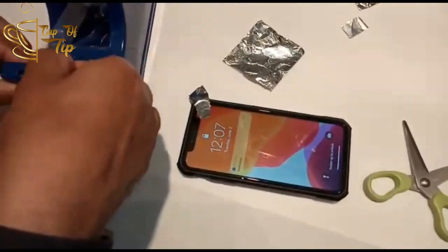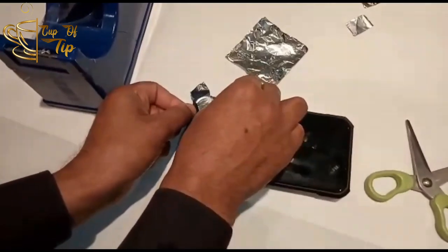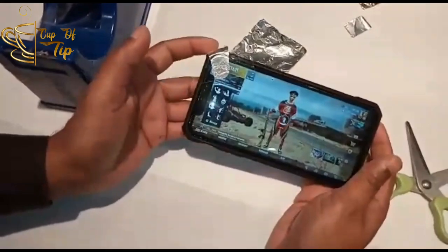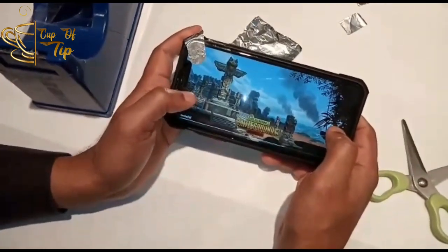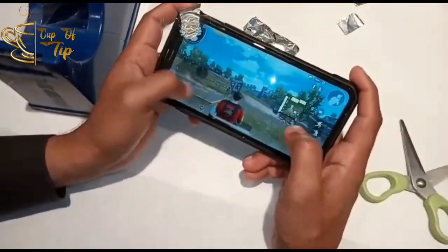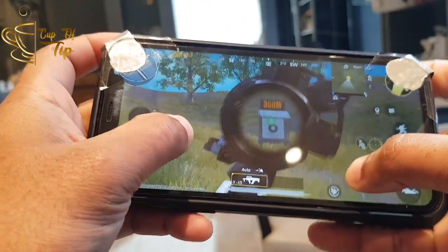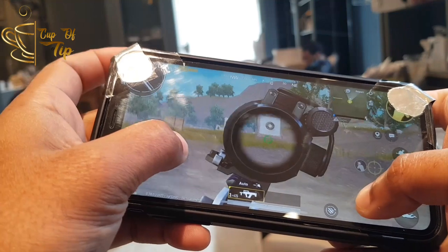So guys, we are ready to go. As you can see guys, how I am holding the phone — naan inga touch pandurean, trigger-iyum, peak-iyum. So four finger-la PUBG vela agatthukku ready.